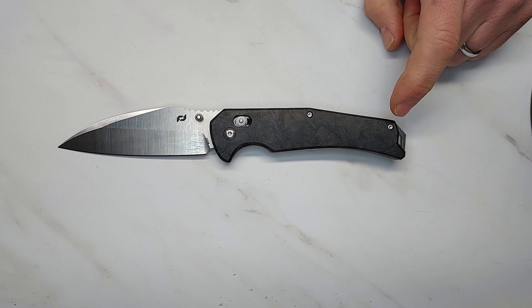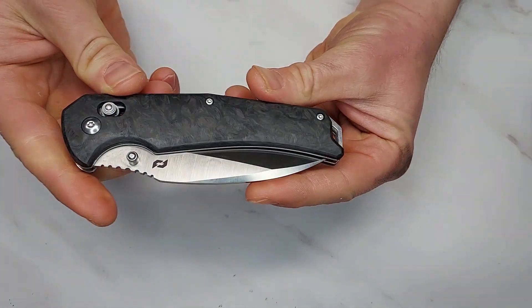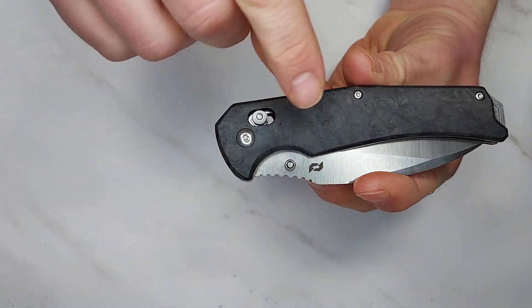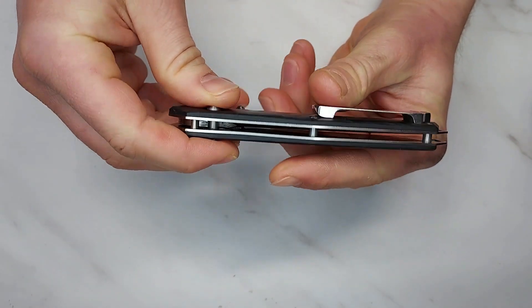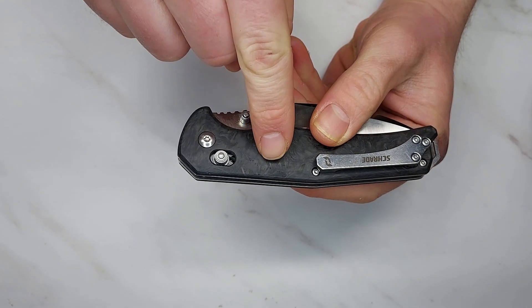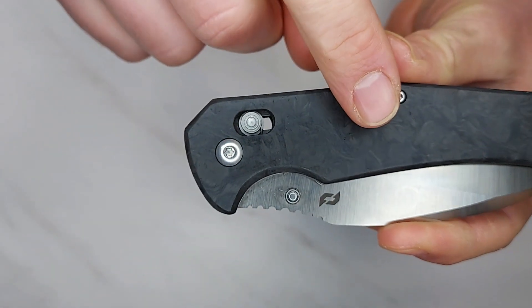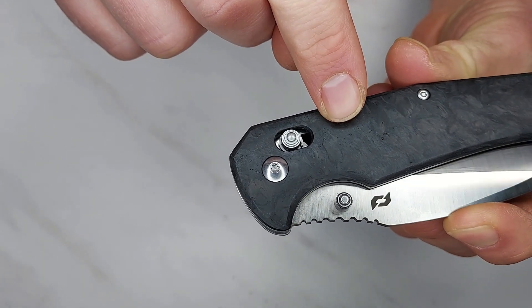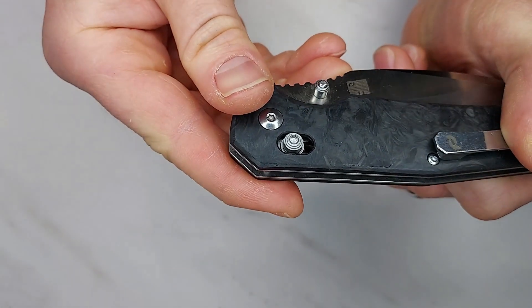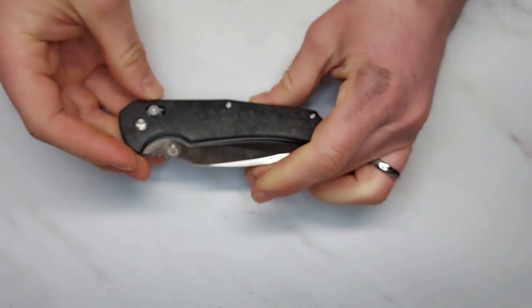I want to get right into what's going on with this knife, because there's pretty much nothing on this knife that is straight, tight, or even. The carbon fiber on this knife is riddled with voids — you can see holes in it, little seams where it hasn't closed properly, lots of little pits. This is just cheaply done, and this is not a cheap knife.